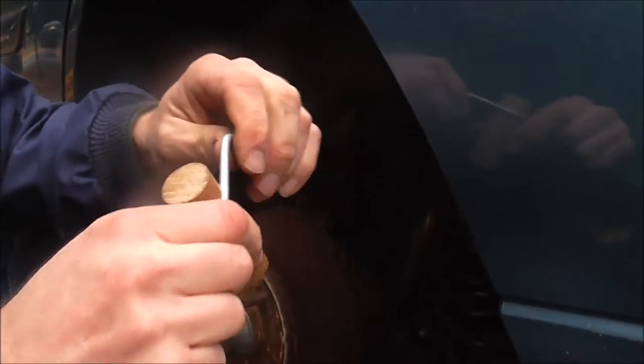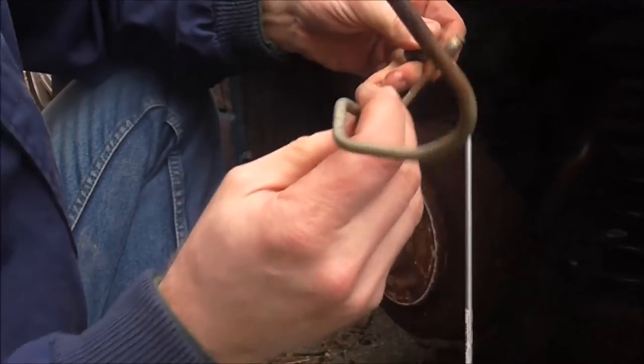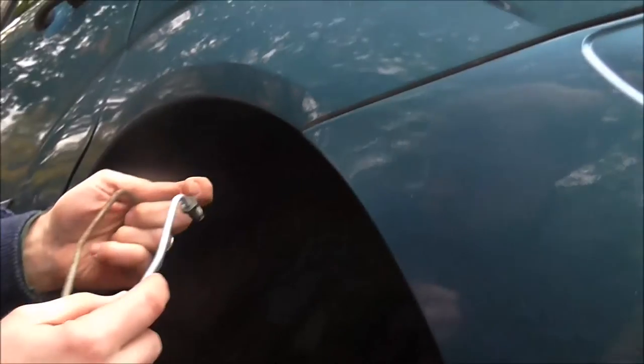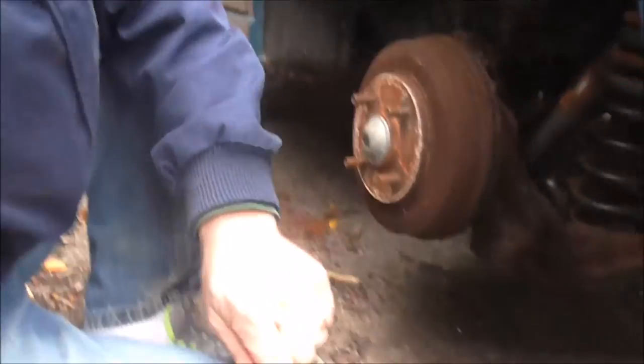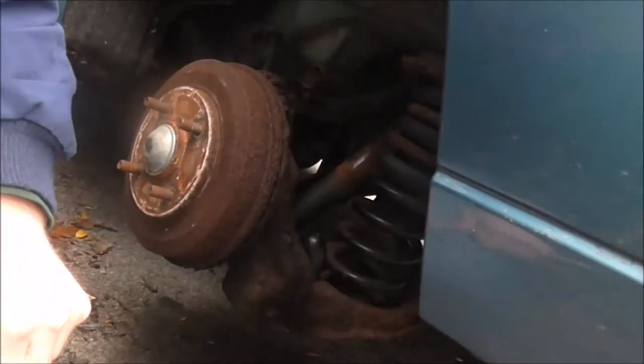I've got to bend it about right here, this way. There — hey look at that, it's bent by hand. Gotta bend it back. Can you bend it back? Yep, watch — I bent it back.